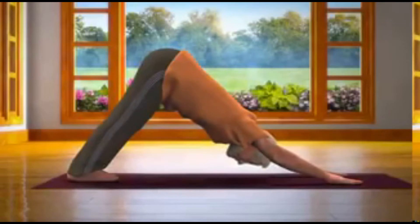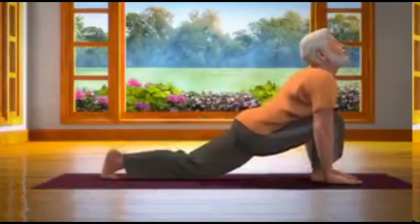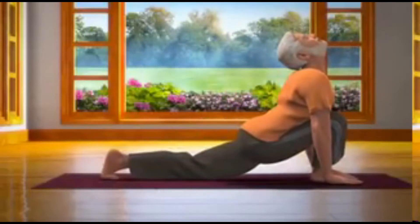For the ninth step, bring your hips down and while breathing in, bring your right leg forward. Keep the knee of your left leg on the floor and go back to Ashwasanchalan Asana.